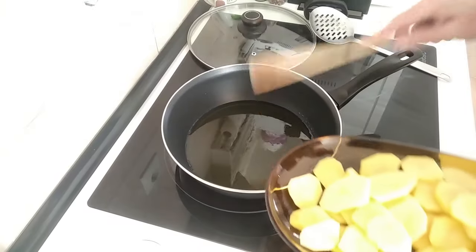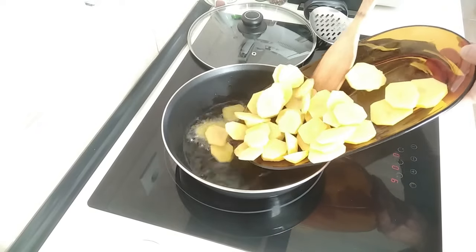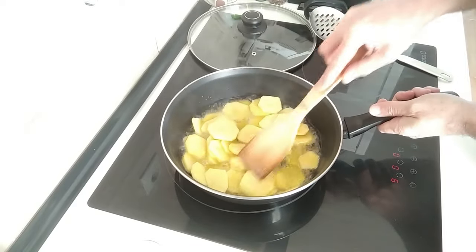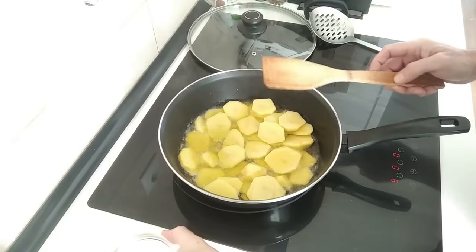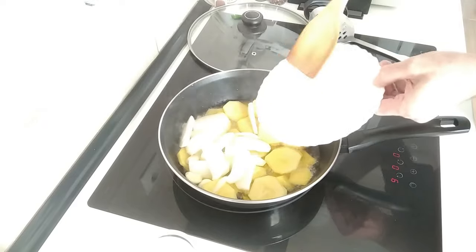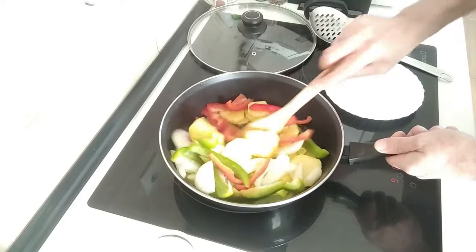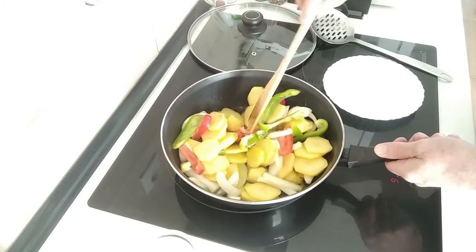Once the oil is hot — it should be ready — I'm going to chuck in the potatoes. I'll spread them out evenly, then chuck in the three garlic cloves, the onion, and the peppers. I'll just mix them about.